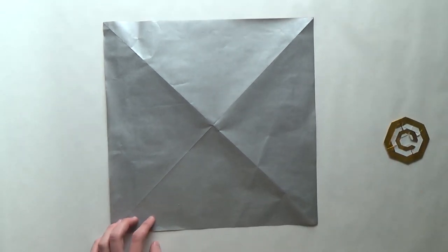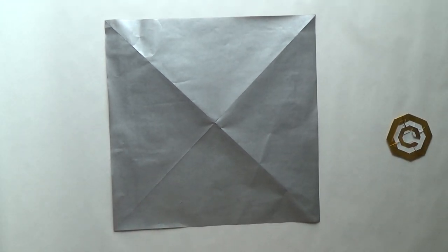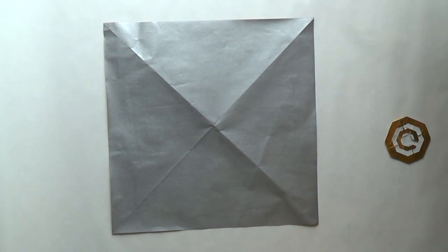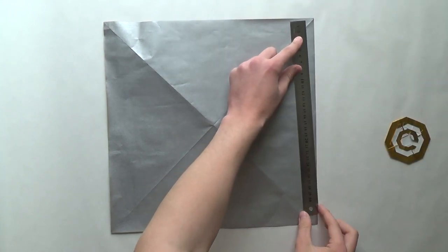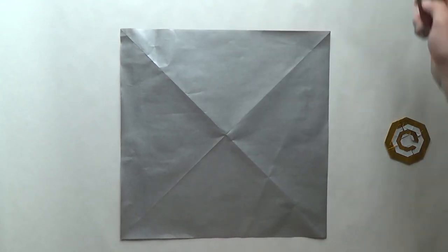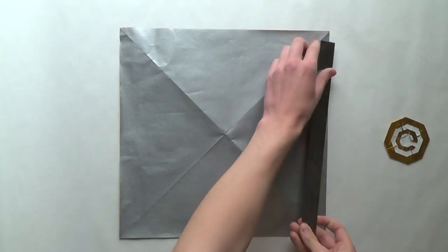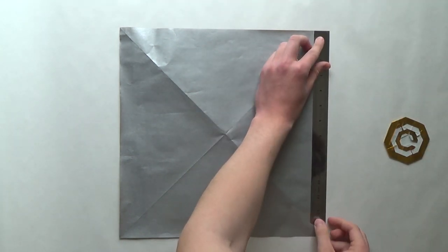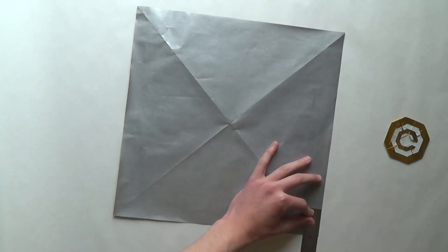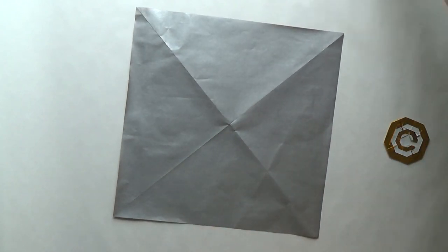The paper size — I think it's 35 by 35 centimeters, maybe a bit smaller. This ruler is 30 centimeters, and yeah, it's 35 by 35. In inches, 12 inches is here, so somewhere around 14 inches.